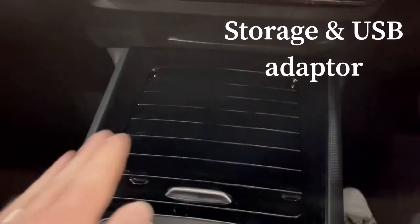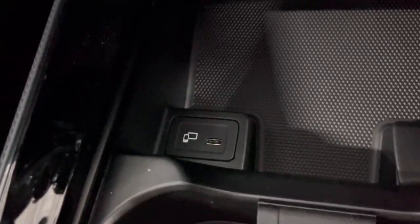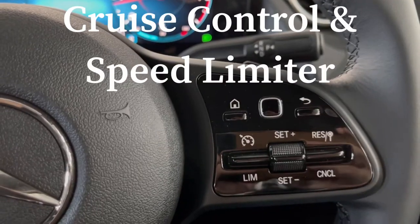There's storage in the front part of the console — slide the roll cover forward to find your cup holders and a place to store your phone. This adapter here is a USB-C to USB adapter. The car comes with USB-C, which is a newer format, but most people don't have cables that fit, so we'll include this little adapter so you can plug in your regular USB.